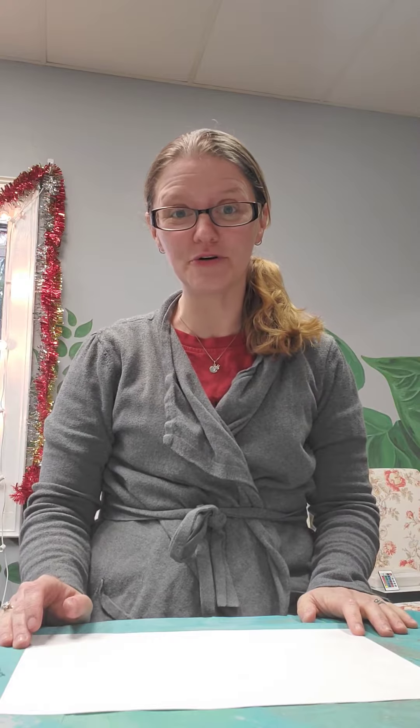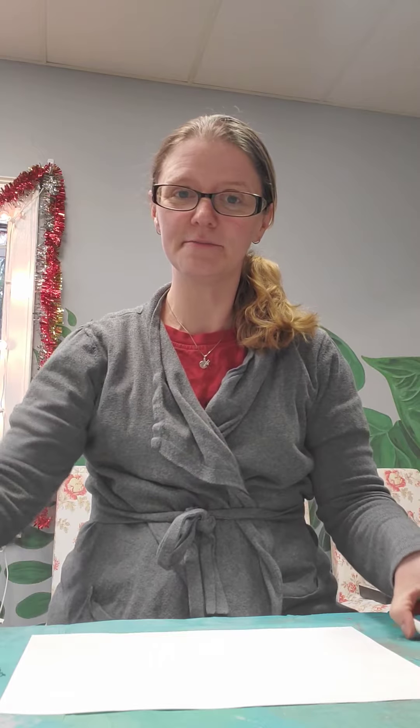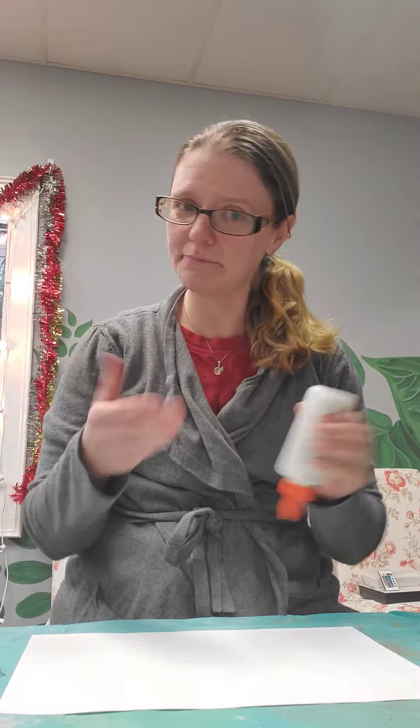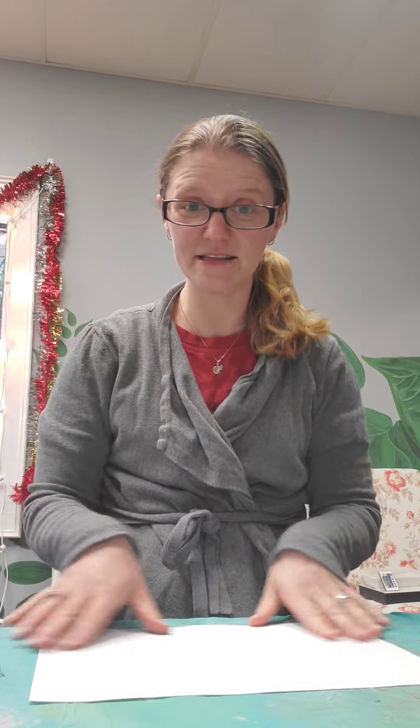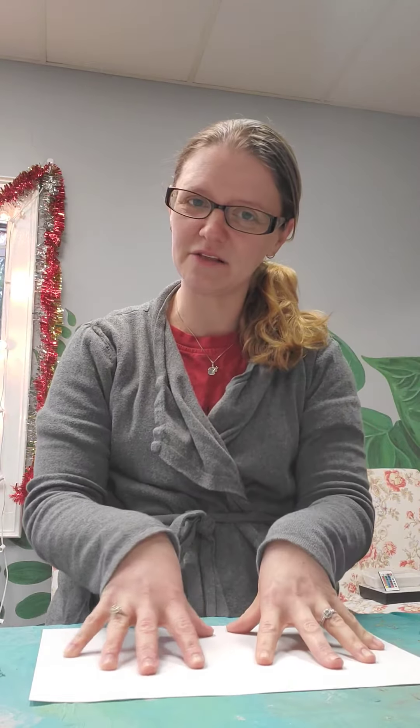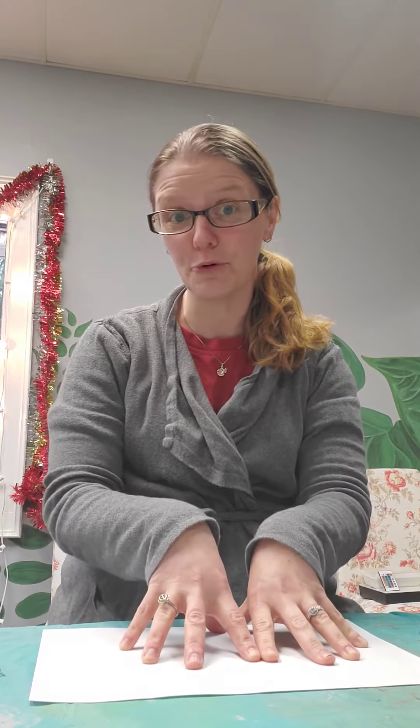For this project you are going to need some different materials. You'll need some scissors and some glue or tape. You'll need a piece of paper, preferably something a little bit thicker. This is just a regular copy paper but if you can get your hands on something like construction paper or even card stock or poster board that would be even better, and the bigger paper you can find the better.